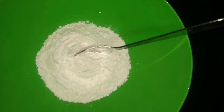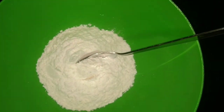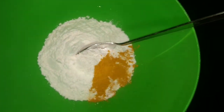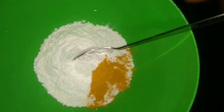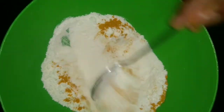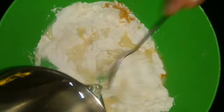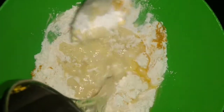Now we have a little bit of salt in the pan. We will add sugar in the pan. We will put it in the pan — it will taste very good.